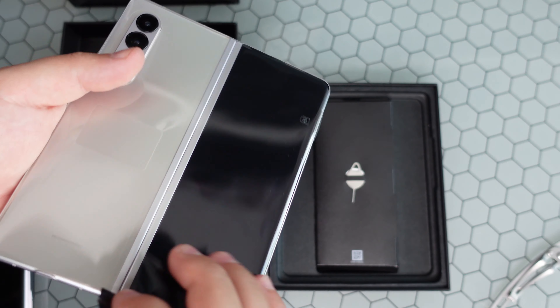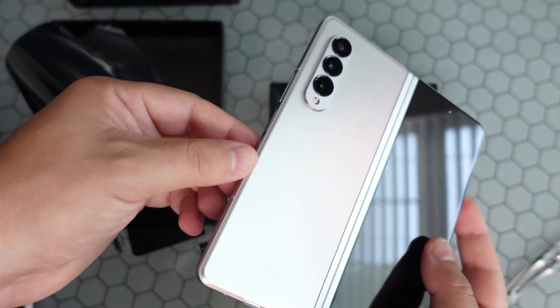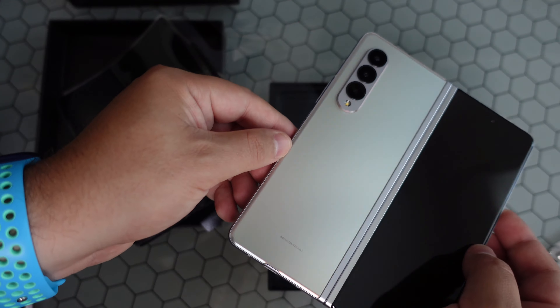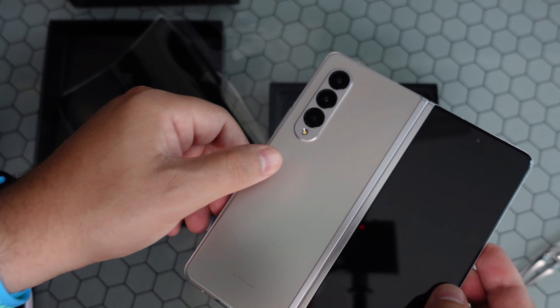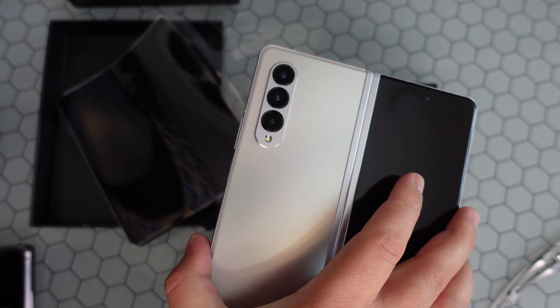Let's take a look at the device — peel off this plastic and look at this Phantom Silver color. I actually do like that design, it hits nice in the lights, gives a good color pattern. Interesting — there's no Samsung branding on the back. You can also see the new camera hump as well as the under-display camera, which you can see with the display off.